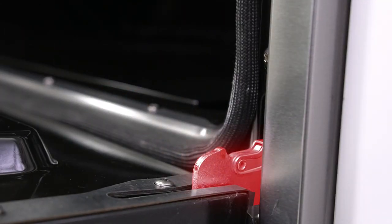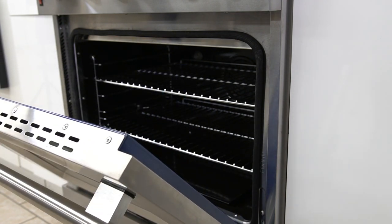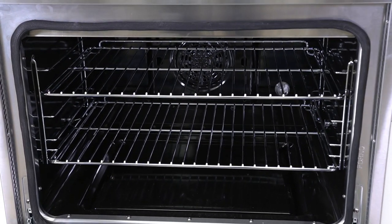Friction-resistant door hinges ensure smooth open and closing, and door holding where positioned. This model has a capacity size of 4.32 cubic feet to accommodate the most productive baker's pans.